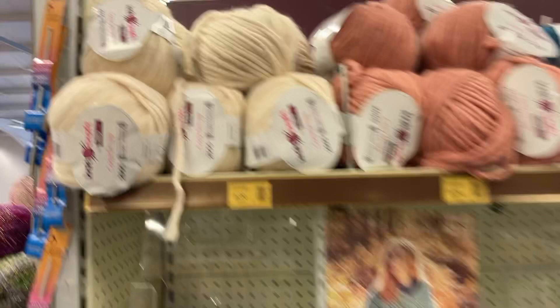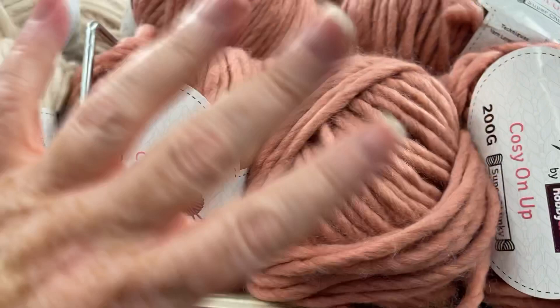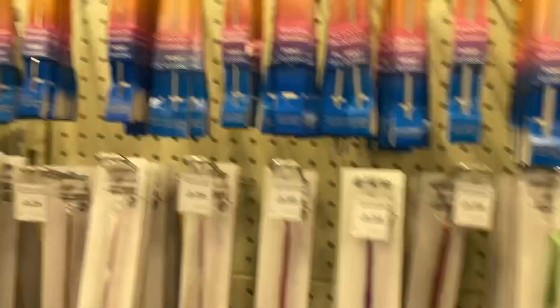Looking at the budget brands again — Hayfield Bonus. Cozy Up is Knit Craft's own version; that one felt quite rough but this one doesn't feel so bad. Probably better when it's washed — obviously it's for making those big blankets. Over on this side, apart from all the silks, we've got some hooks, bobbin makers, knitting needle size doodads, stitch holders, wooden hooks, bog standard hooks, needles, and big fat ones too.